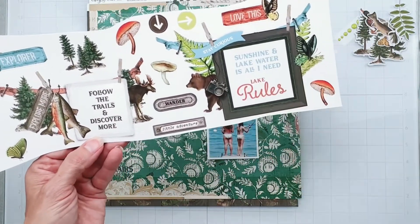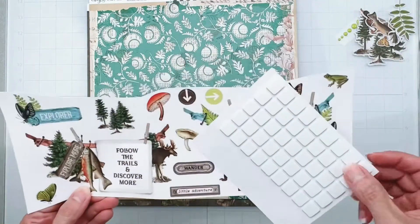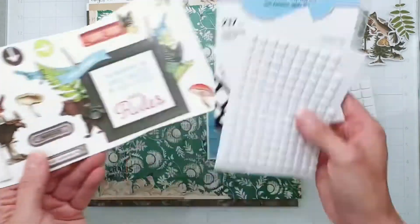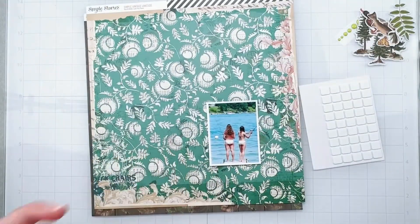I will get my 3D foam squares. I will pop up my goodies on some foam squares and maybe it'll give me a little bit more direction from there. I just want to see how those big banners look up top.